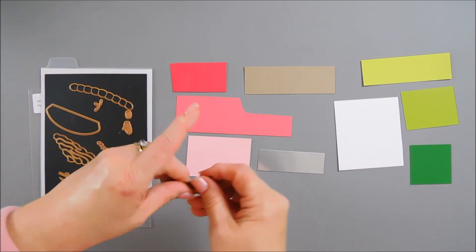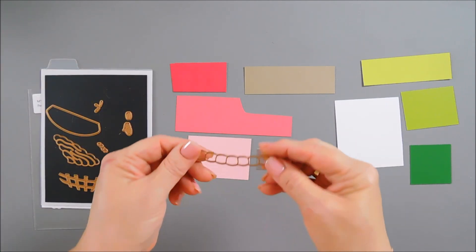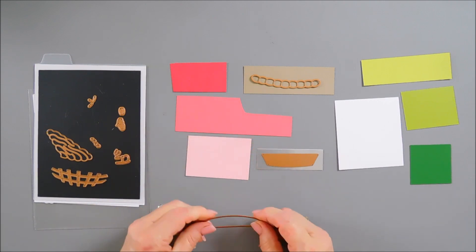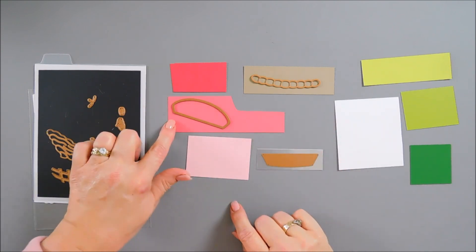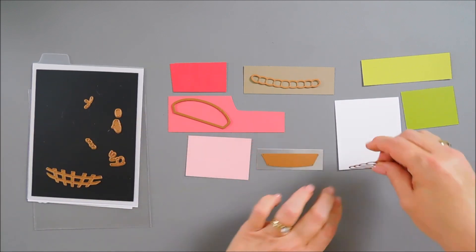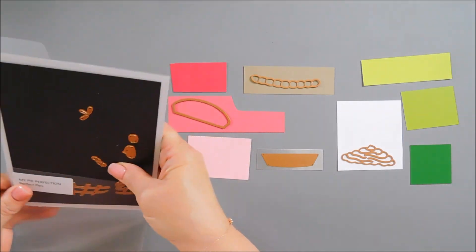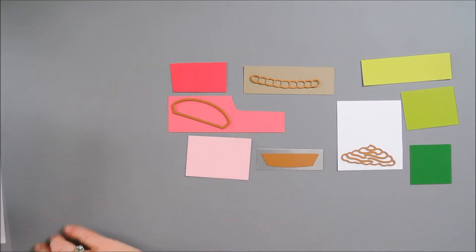We're going to start by taking our pie tin and die cut that out with some silver mirror cardstock. This piece here we're going to die cut out with our Portobello - that's our pie crust. Then we have this piece - this is your pie base - and we are going to die cut this out with Dahlia. I love this color, it's such a pretty corally pink. We have some whipped topping we're going to die cut out with some white cardstock. And that's it for the Perfect Pies.